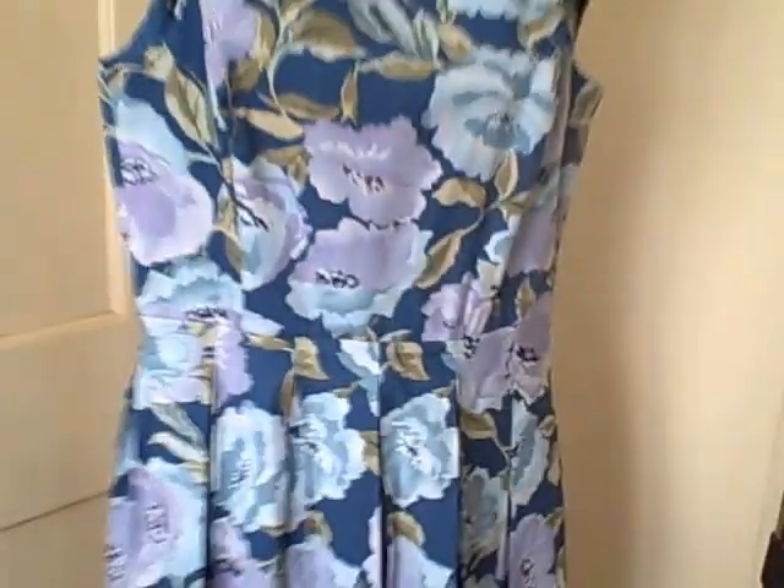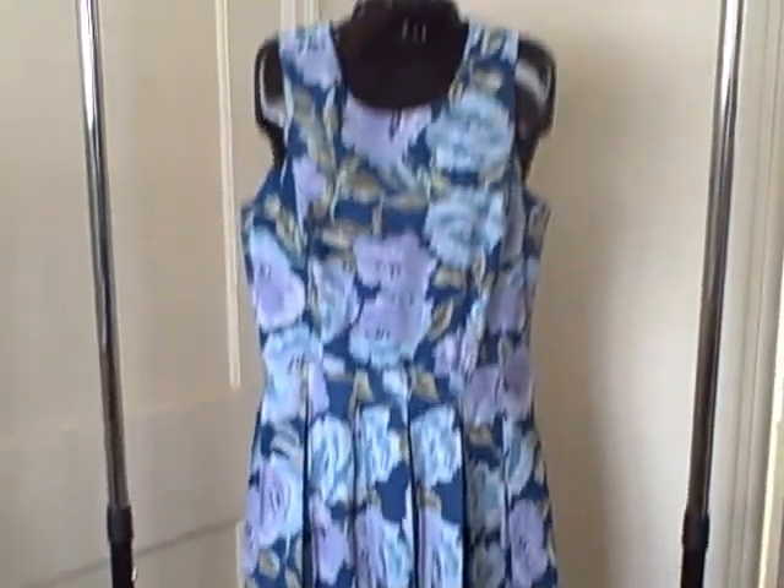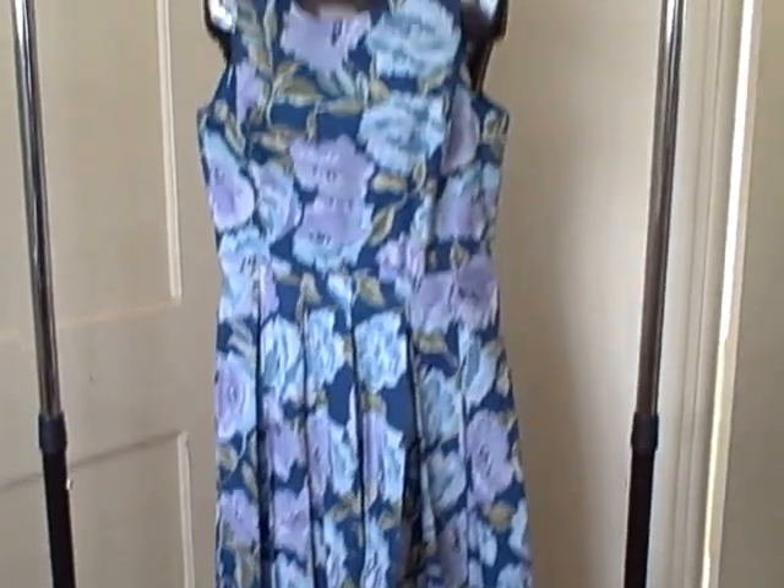It does not have a liner. Here's what the backside looks like — it's got a zipper. I don't see any pockets. It has a real nice, floral-type pattern — a springy type dress. Size 10, Willie Smith, new with tags.